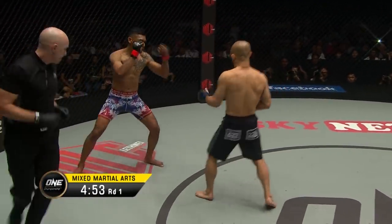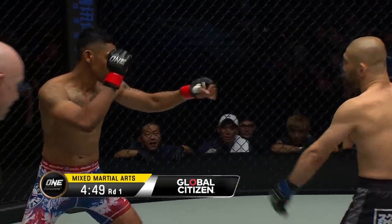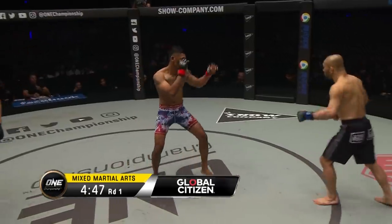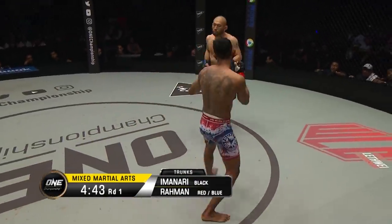Imanaric, a cagey veteran, knows every trick in the book and some tricks not in the book. And in his corner, one of my former Dream favorites, the Janitor, Hideo Tokoro. Now it's on Leakey from Imanaric.